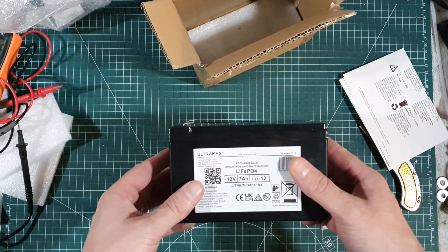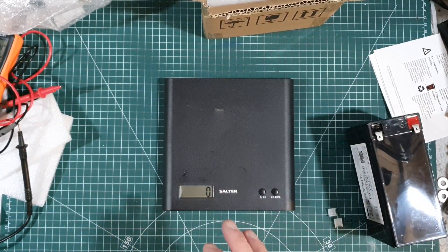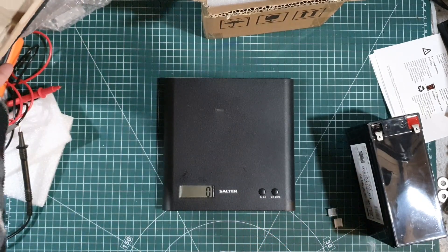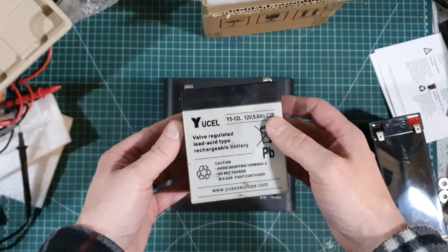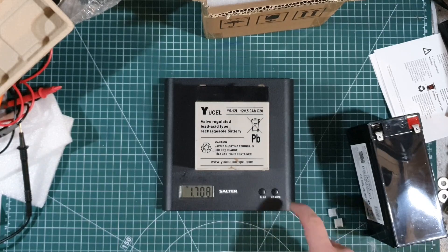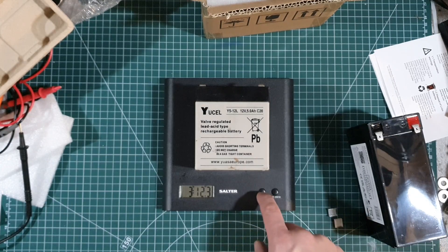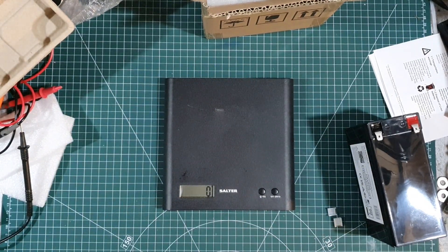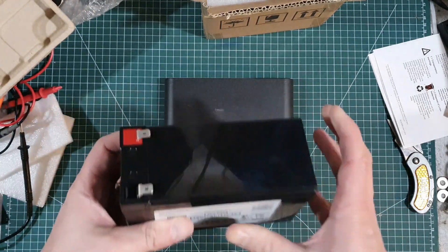Let me get some scales — just cheap kitchen scales, so I can't fully vouch for accuracy. First, the 5Ah SLA battery: 1.7 kilos, or 3 pounds 12.3 ounces. Now let's put the LiFePO4 on it. Wow — 817 grams, just 1 pound 12.8 ounces. Not surprised at that — really light. If you're putting that in your backpack it wouldn't be bad to carry at all. Really quite impressed.